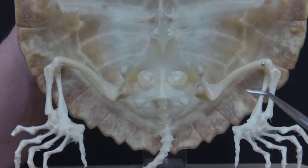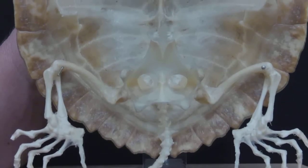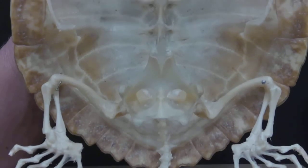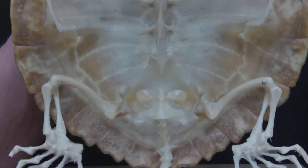We also have the lower legs. We'll go over the shell in the next video.